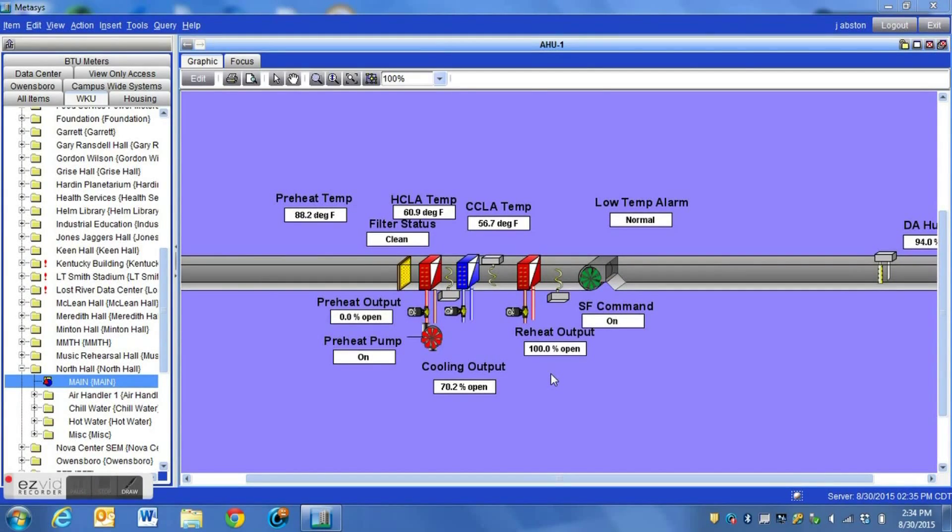Here is the typical layout of a unit that is configured for humidity control. Here we see the preheat coil, we have a cooling coil, and then a reheat coil. One of the objectives in a system such as this is to remove as much humidity from the air as possible.